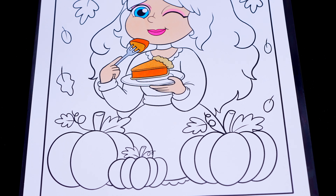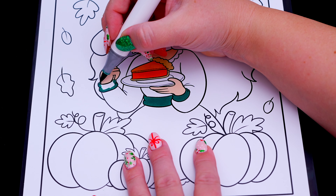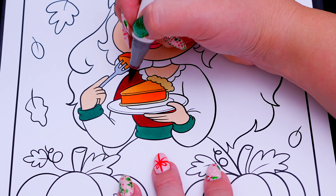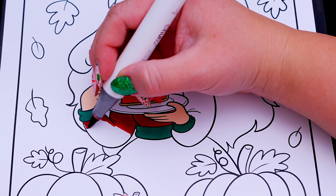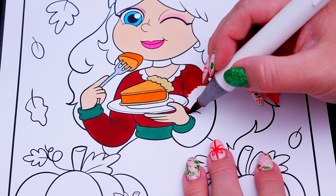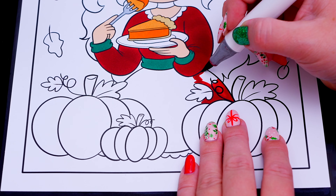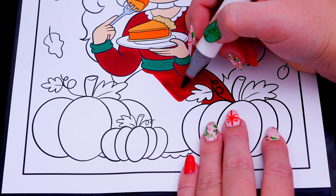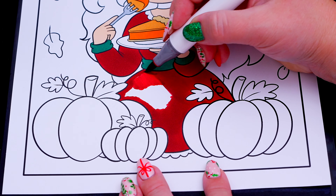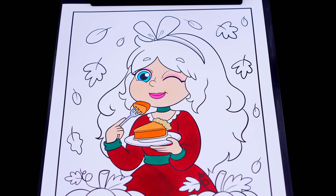Let's color in my dress dark red and white with a green sash! And let's color in my hair light and dark pink with a green headband.